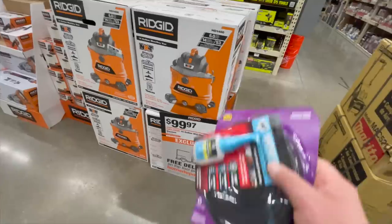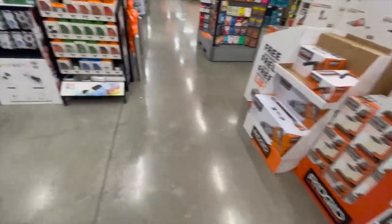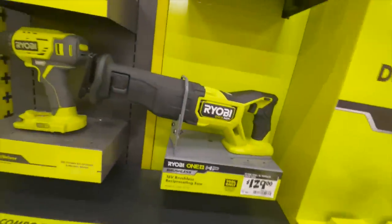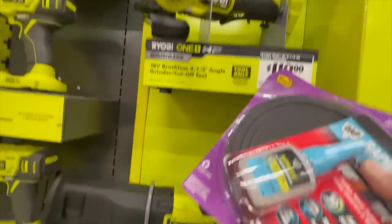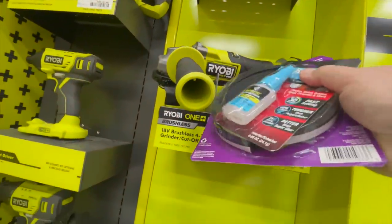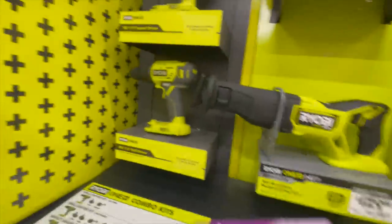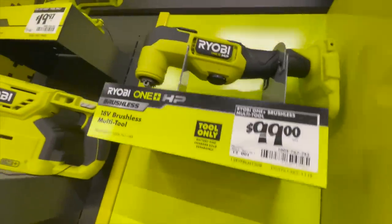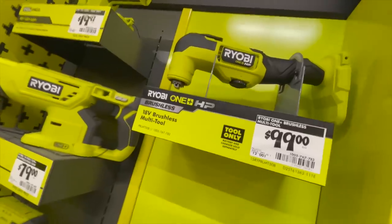$100 for this shop pack — the NXT. Ryobi has a new display with new tools: $129 for the reciprocating saw, $120 for the paddle switch angle grinder, and $100 for their multi-tool.